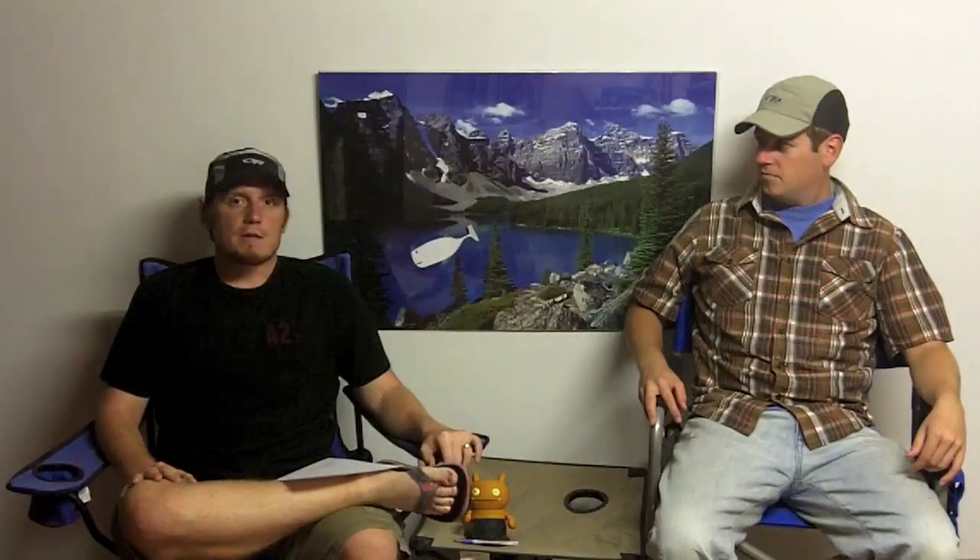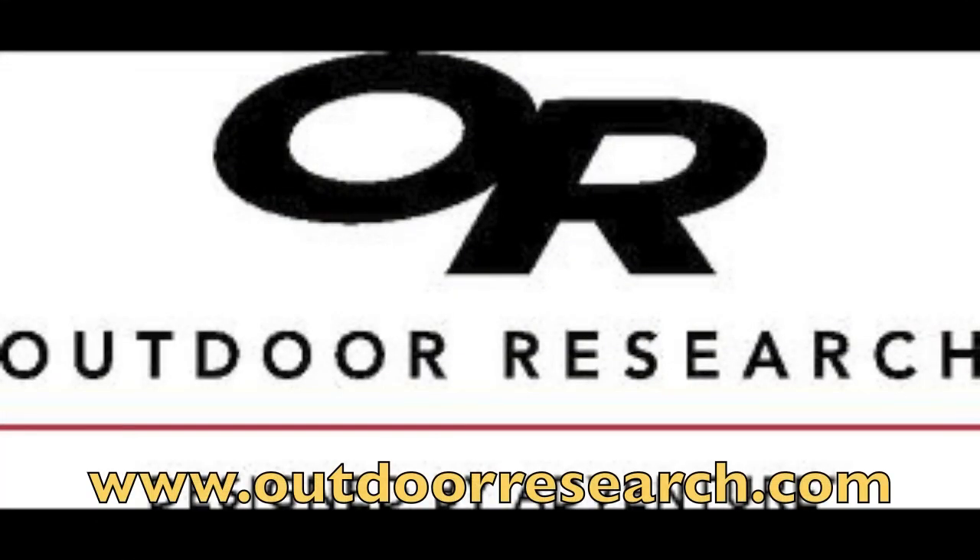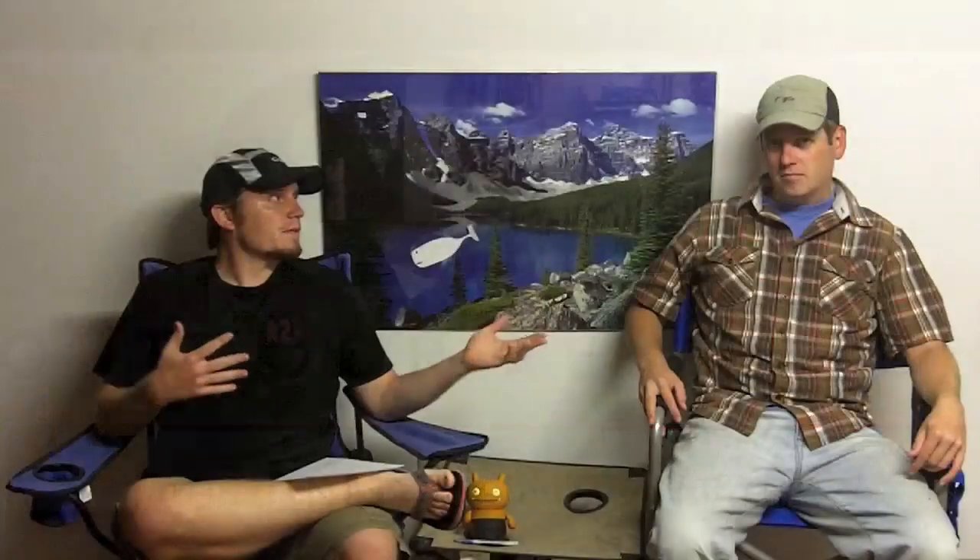We actually got two hats, obviously. They're both from the same company and they're both a little different. These come from our friends at Outdoor Research. We thank you guys very much for sending these out. At first I was thinking it'll be nice, we'll get a couple hats and wear them, but they're actually made a little differently than a regular baseball cap. The construction's a little different and features pertain to being outside and getting all sweaty.